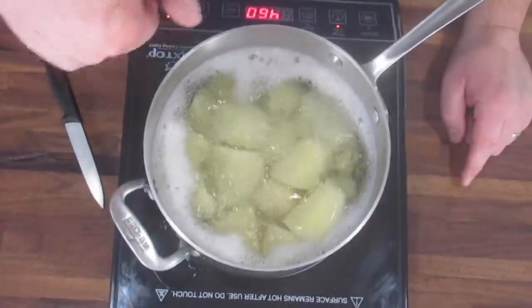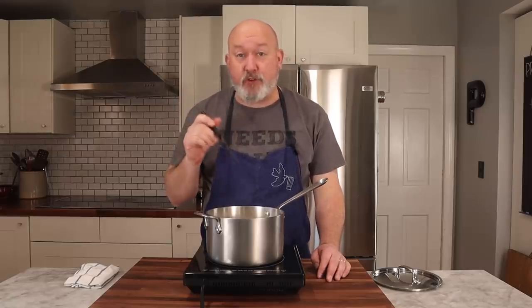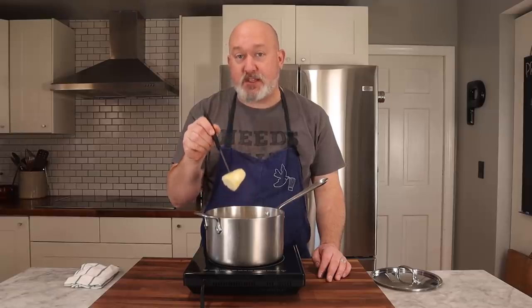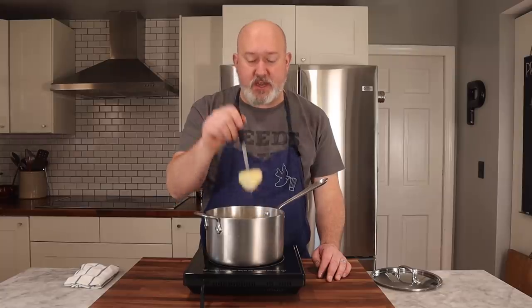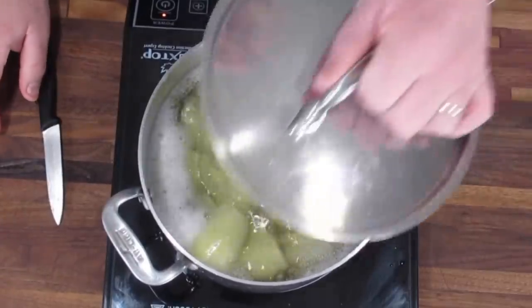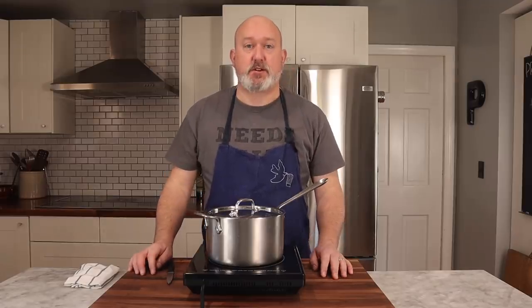Before I lower them to a simmer, let me show you something important — how I test whether potatoes are done. I use a knife: right now they're raw, and when I stick the knife in, it really holds onto the potato. When they're cooked, it should slip off super easily. So let me put the lid on and lower to a simmer and let these cook.